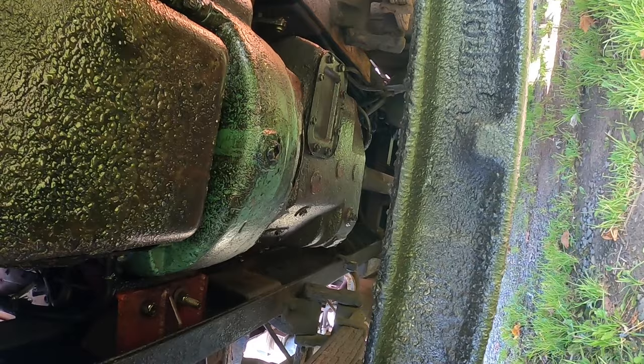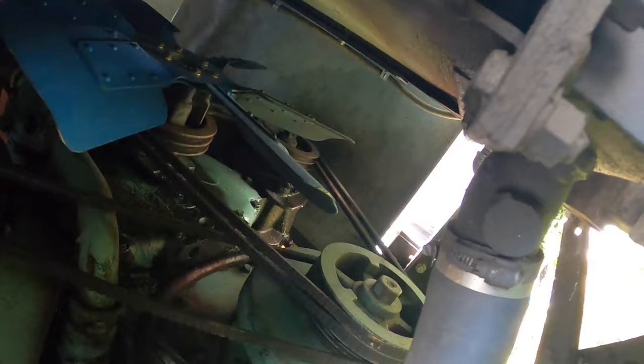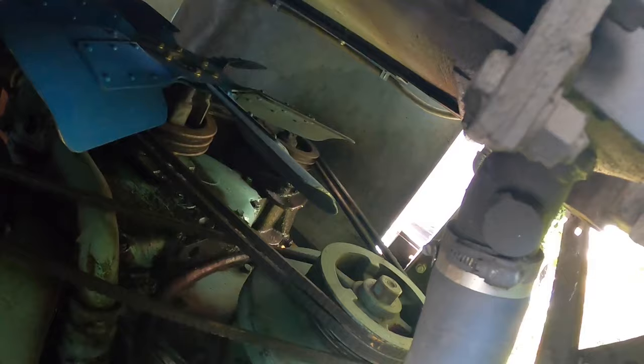So there you go right there. The engine and transmission — that bell housing is almost right above the axle, maybe a little bit back. You can kind of see up there where the radiator and stuff is. It was a lot of work putting that engine in, but it was a lot of fun too — I'd love to do another one.